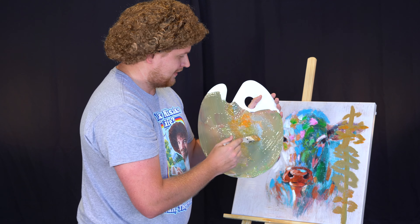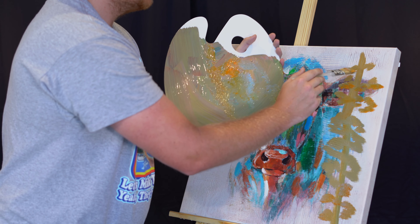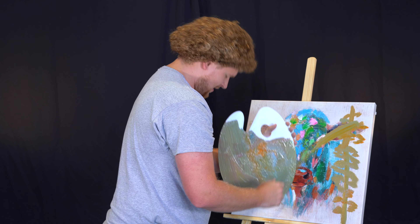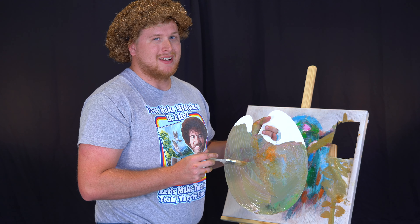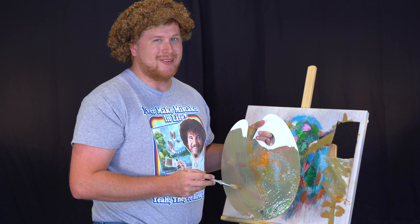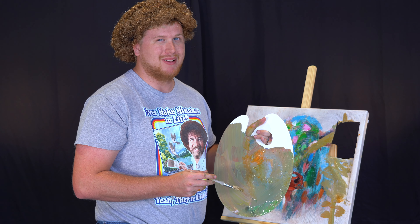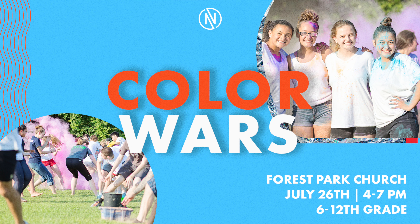So as you can tell, we're finishing up this tree so that we can cover up the mistake that was there. And you just want to kind of dab it. When plan B doesn't work, you can always remember plan C works just as well. Doesn't that look a lot better now? Thanks for joining us, and until next time, happy painting and God bless.